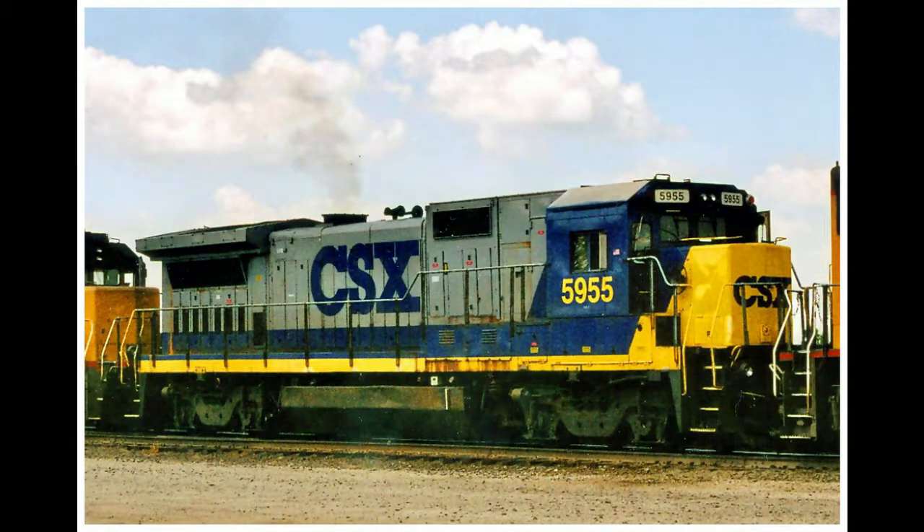Later on, in 1988, General Electric made another Dash 8 locomotive. This time the locomotive was called the GE B40-8. This locomotive was an upgraded version of the B39-8, gaining 1,000 horsepower, giving the B40-8 4,000 horsepower. The B means 4 axles, the 40 means 4,000 horsepower, and the Dash 8 means that it's a Dash 8 locomotive.